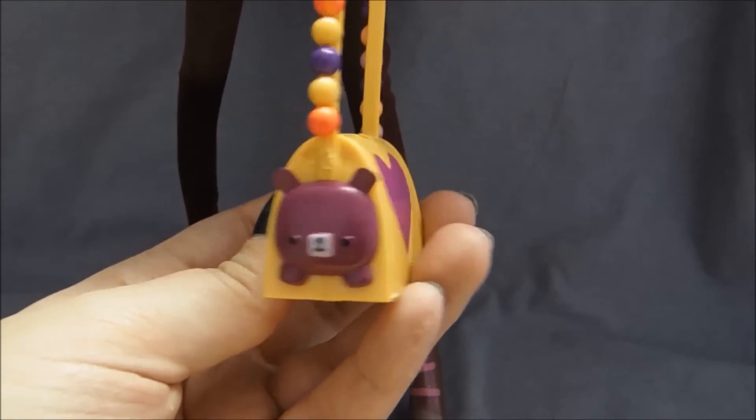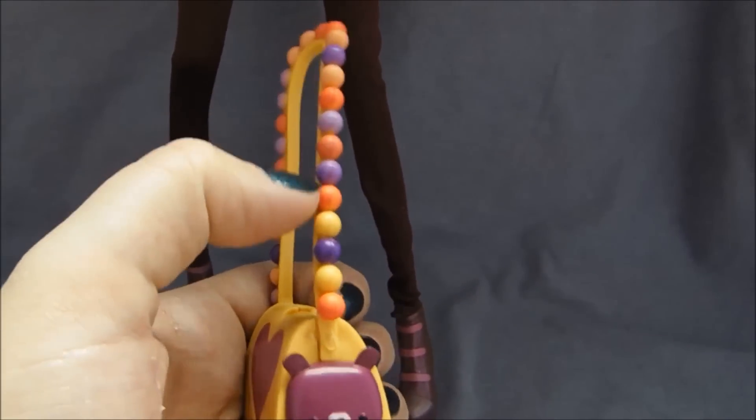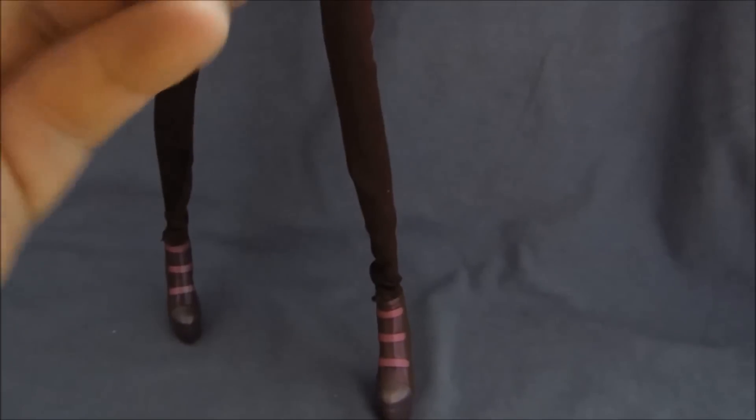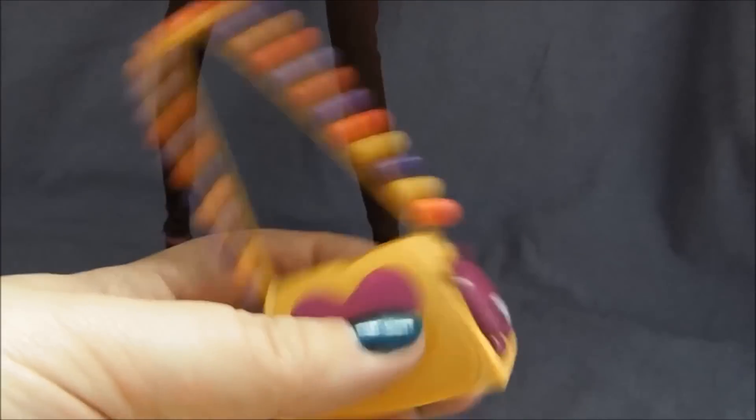Accessory wise, she comes with this purse, which is just like her purse in the movie. It has the bear face on the front and the little bear butt on the back. It has the balls all around it and has a heart on either side. And it's really, really solid plastic — like it's rubbery vinyl, really sturdy and heavy.